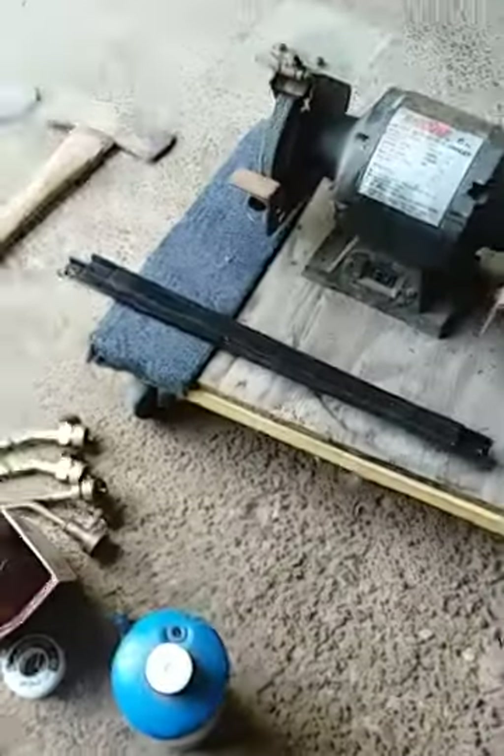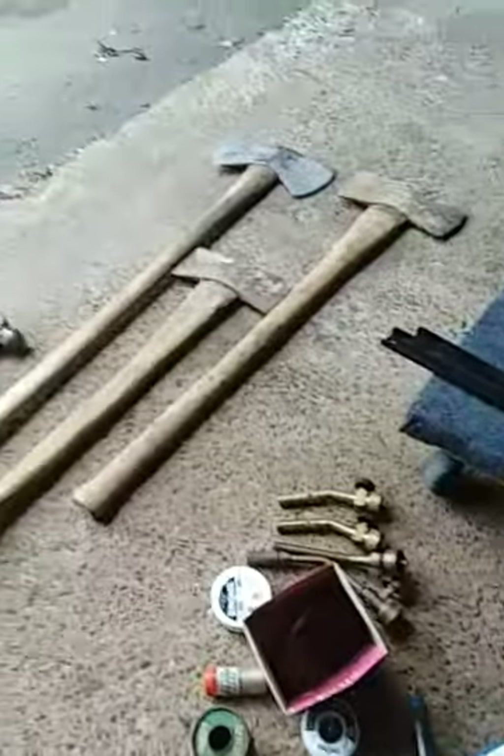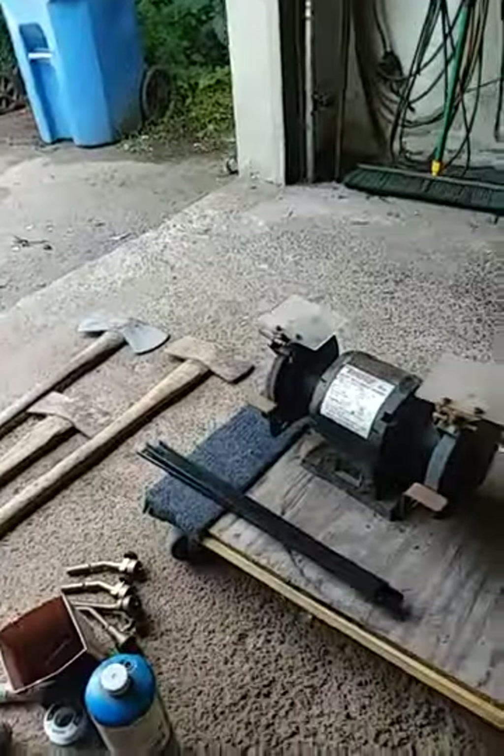On the way back from the thrift stores, I stopped at a garage sale, and everything you see here I picked up. First thing I got...